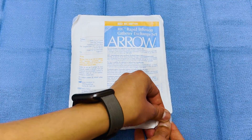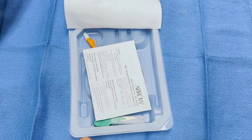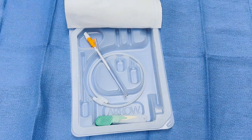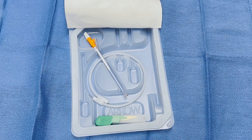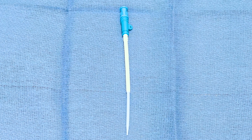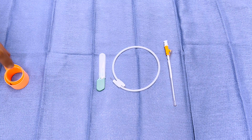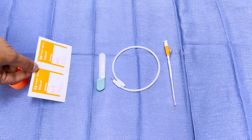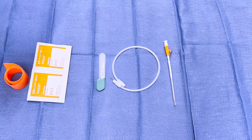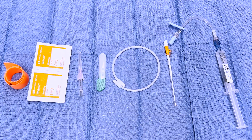Opening the package for this 7 French RIC kit, we see it contains three items: a RIC line with integrated dilator, a guide wire in plastic sheath, and a small scalpel. The 8.5 French RIC kit contains the same items except the hub of the 8.5 French catheter is blue in color. In addition to the items in the RIC kit, you will need a tourniquet, skin antiseptic, a 20-gauge IV catheter, and IV infusion tubing.